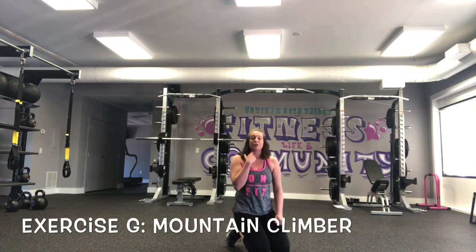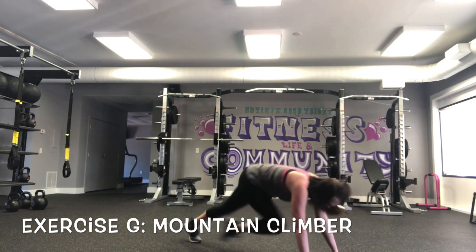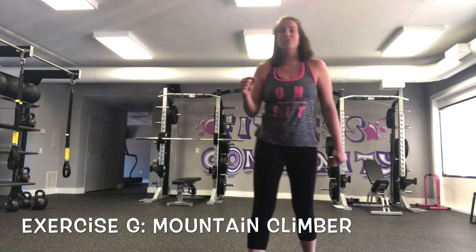As you get more experience, you can start to pick up the pace and make the movement faster. I'm here, driving that knee right into the chest nice and quick. Just give yourself time — it's one of those exercises that you just have to practice a few times.